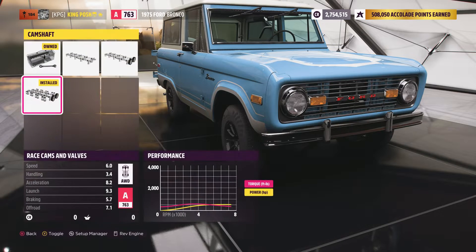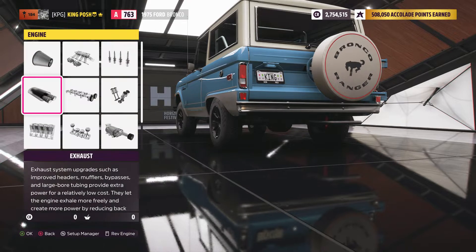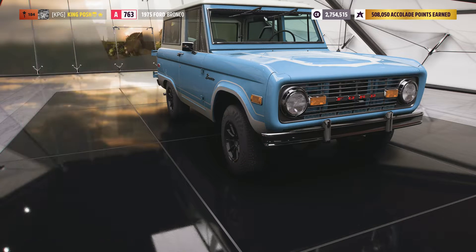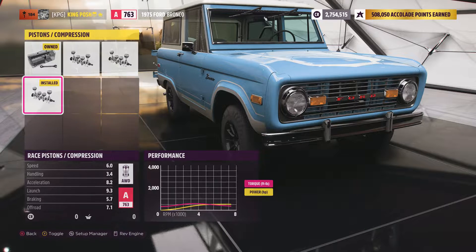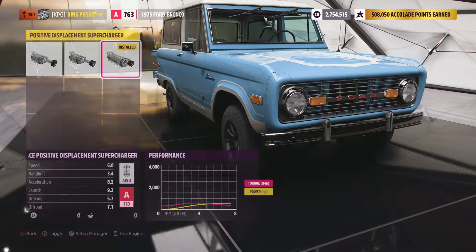Cleaned up the valves — it's an old car. Gave it a nice camshaft and exhaust, probably aluminum. Gave it a nice engine race block, made it all shiny and clean. Gave it pistons and compression, put them in precisely. Gave it a nice positive displacement supercharger — probably a name brand.